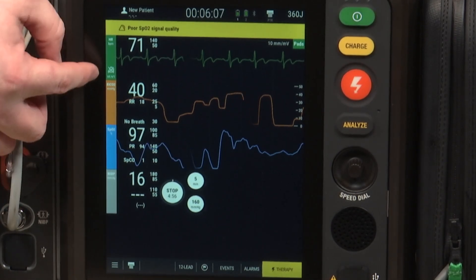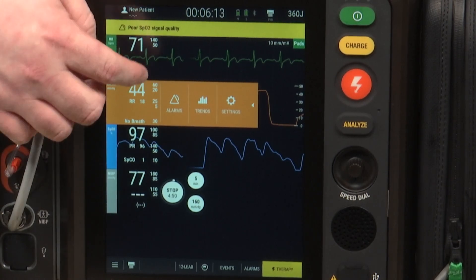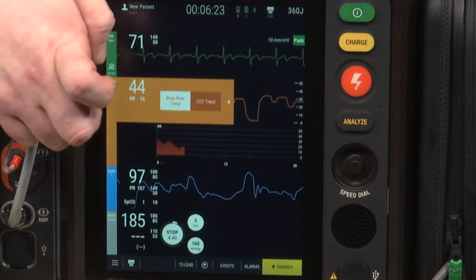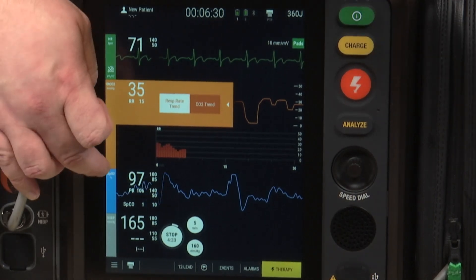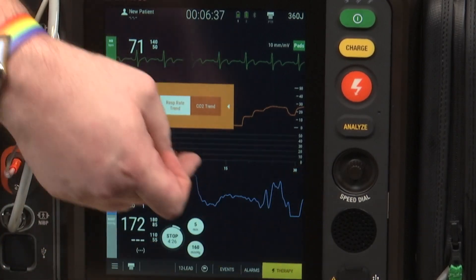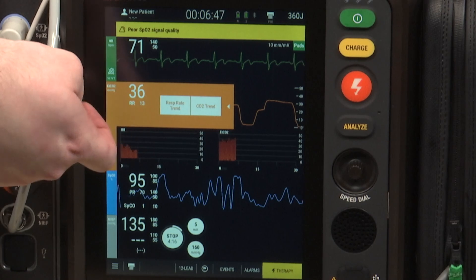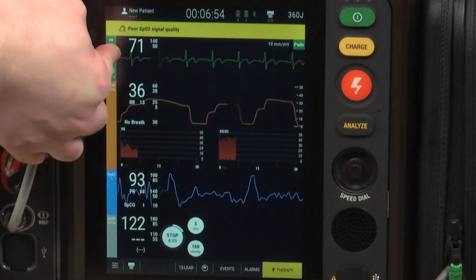Moving down to end-tidal CO2, you can again set your alarms and look at trends. With trends, I can look at the respiratory rate trend or the CO2 trend. If I click on respiratory rate, an orange graph comes up showing the trend of respiratory rate with time going across the bottom and rate going up and down vertically. If I click CO2, I can see both trends right next to one another on the screen.